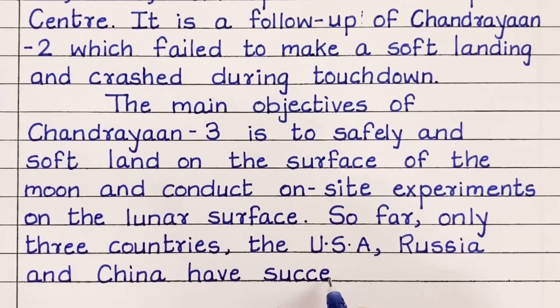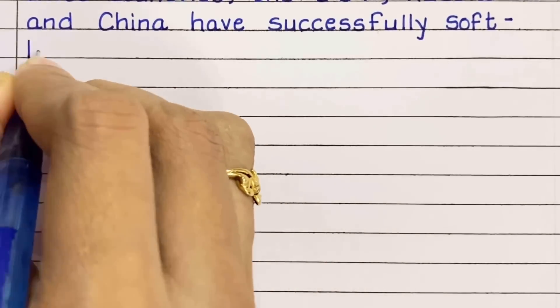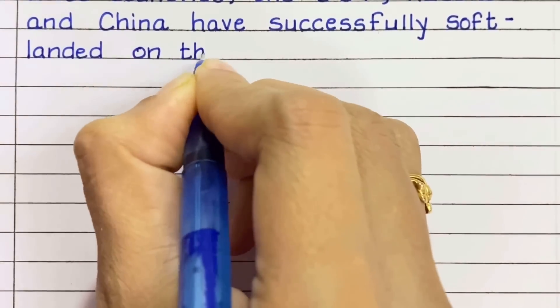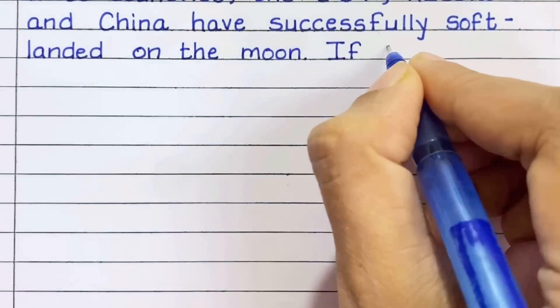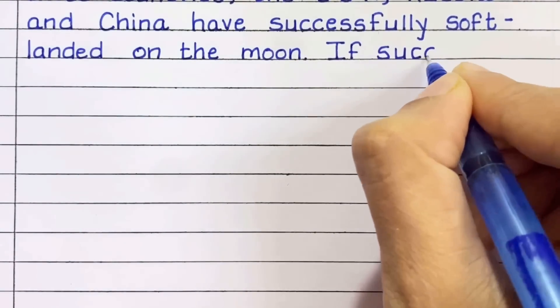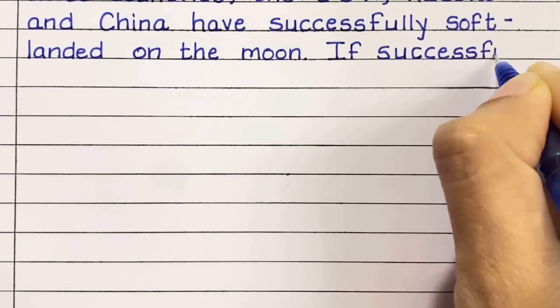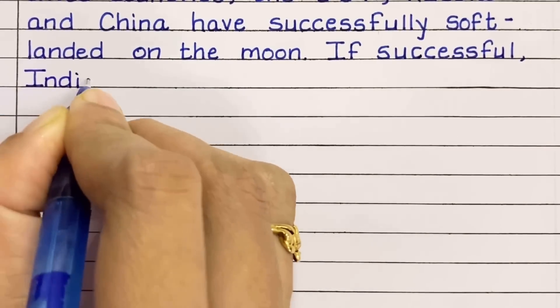So far, only three countries — the USA, Russia, and China — have successfully landed on the moon.